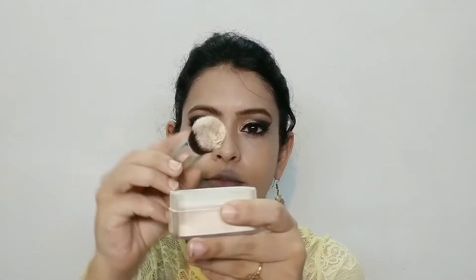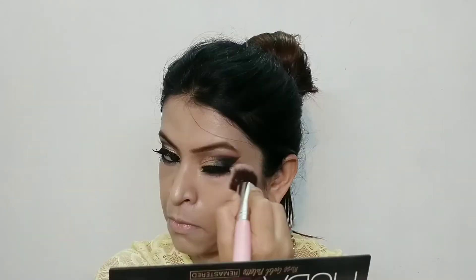I forgot to tell you — when you pick a foundation, if you want a hydrating, glowy or dewy finish, make sure to check for that finish. Then I am using a flawless loose powder to set my makeup. Because I want a dewy finish, I will set my face but not use a lot of powder. I have set my under-eye areas, nose, and upper lips — I will set my whole face but use very little product so my face doesn't go matte.